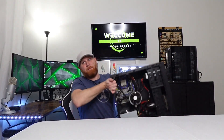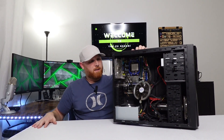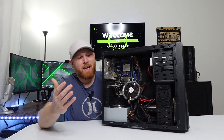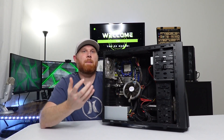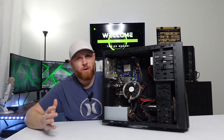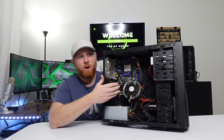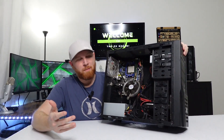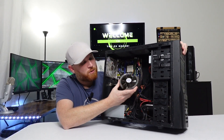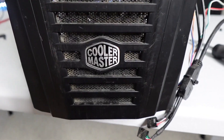We've got an interesting computer here today. I picked this up the other day. The listing said it was a broken CyberPower computer. I don't know if it's broken just because it doesn't have a CPU, or if something in here is actually broken. Apart from the obvious that the CPU cooler has just hung itself, the computer itself is very dirty.